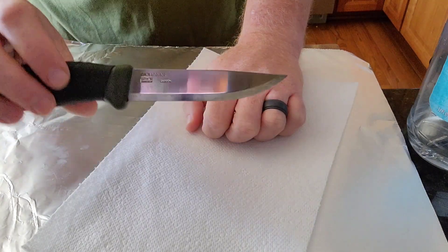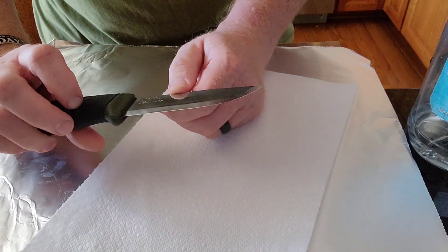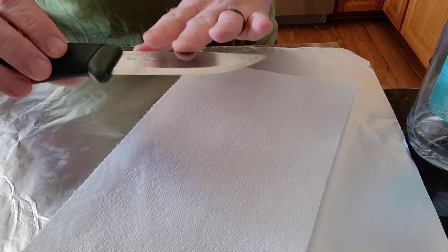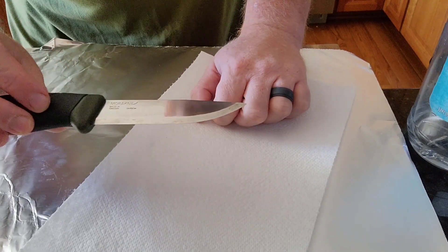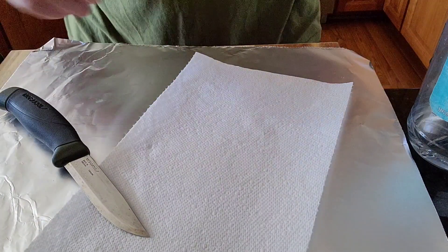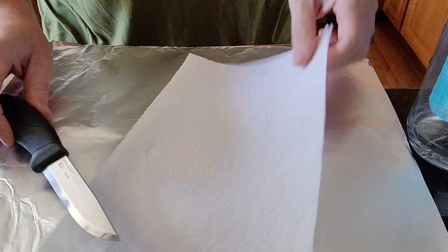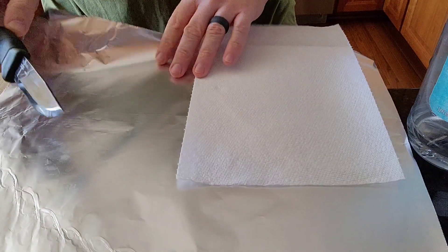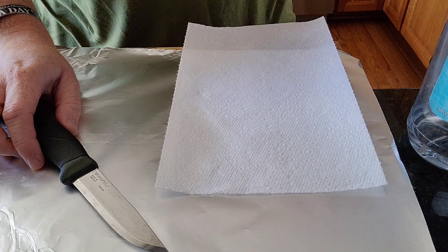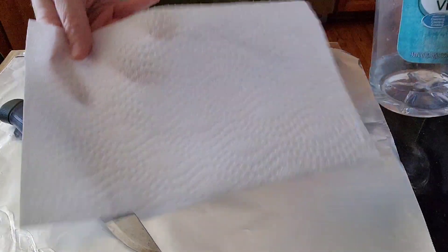They come in both stainless steel and high carbon steel blades — this is the carbon steel version. It is still pretty polished. There are some spots of patina on the blade, but what we're going to do is put a force patina on the entire blade. I'm using instructions from a video by Black Scout Survival. We're going to use some white vinegar and saturate a paper towel with it.